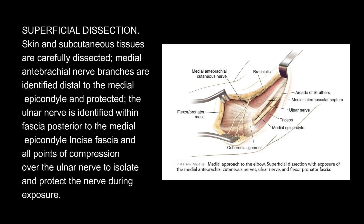Superficial dissection: Skin and subcutaneous tissues are carefully dissected. Medial antebrachial nerve branches are identified distal to the medial epicondyle and protected. The ulnar nerve is identified within fascia posterior to the medial epicondyle; release fascia and all points of compression over the ulnar nerve to isolate and protect the nerve during exposure.